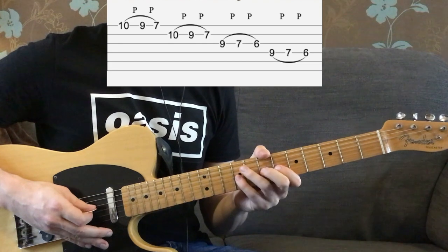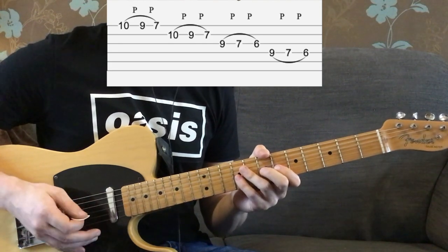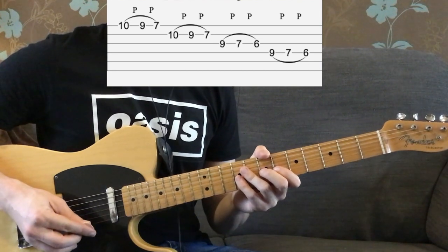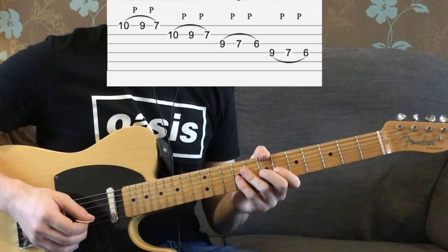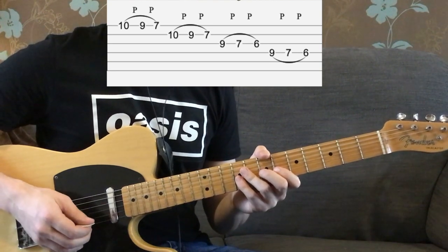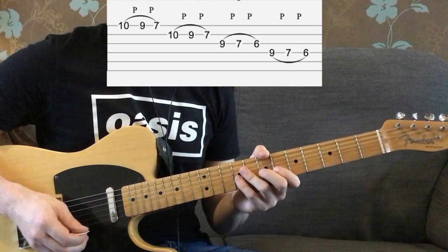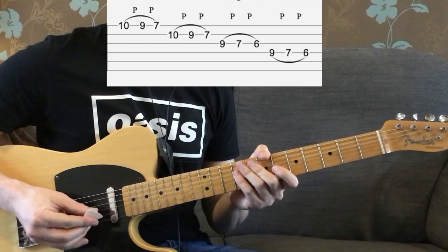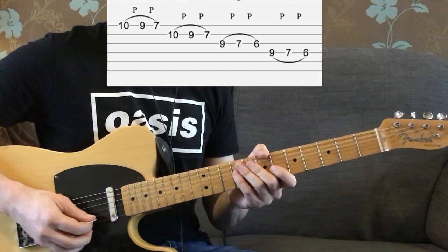As you know, in the track it is quite a bit faster than that, but do practice it at that speed — that is the key to getting this right. Play it slowly first, maybe even along to a metronome, and then gradually build up the speed rather than trying to do it fast straight away.